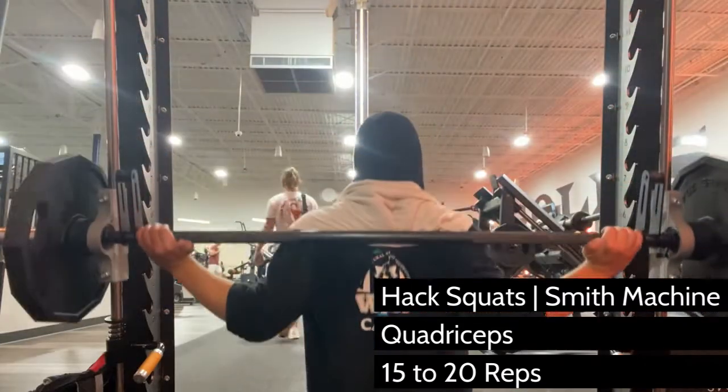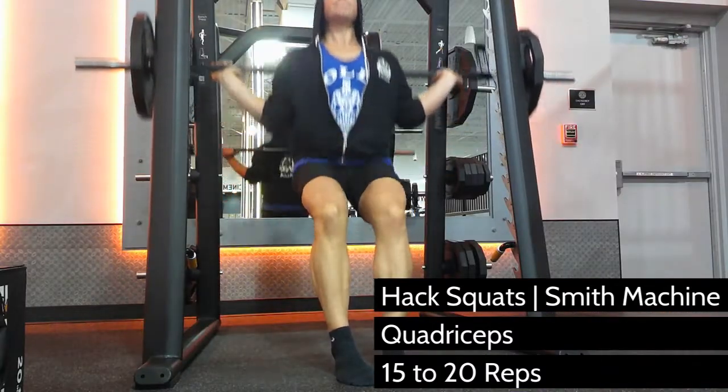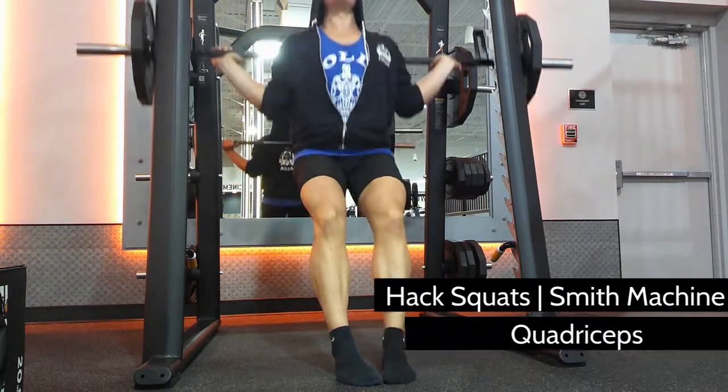Do not lock out at the top because this will remove tension from your quads. Stop just shy of a full lockout and then descend to begin your next rep.